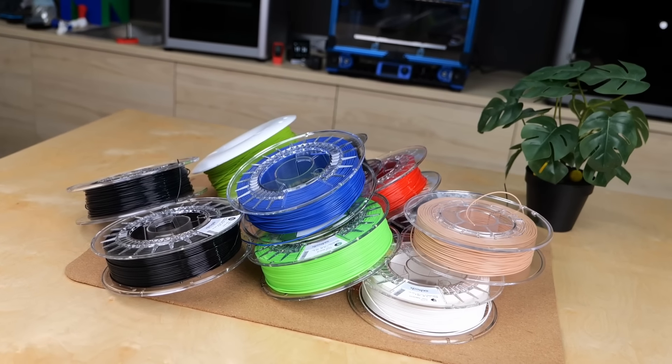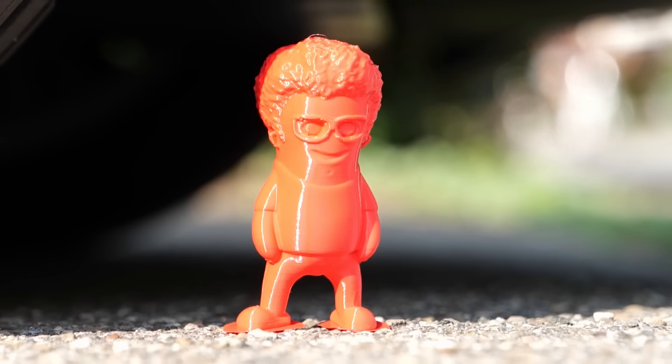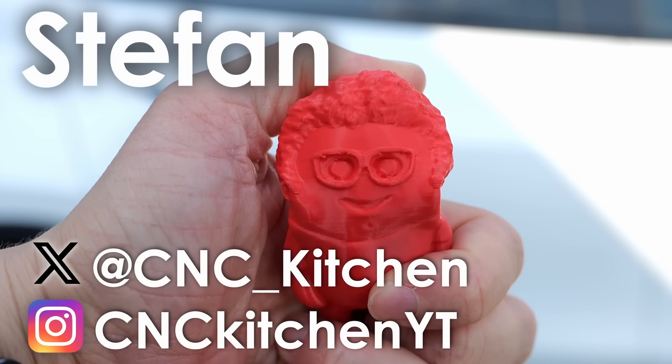In today's video, I'll show you how to choose the right one for your project and how you can easily print them. Guten Tag everybody, I'm Stefan and welcome to CNC Kitchen!